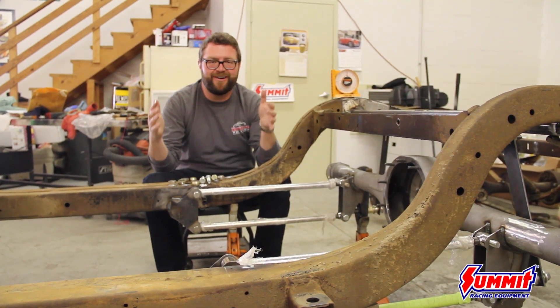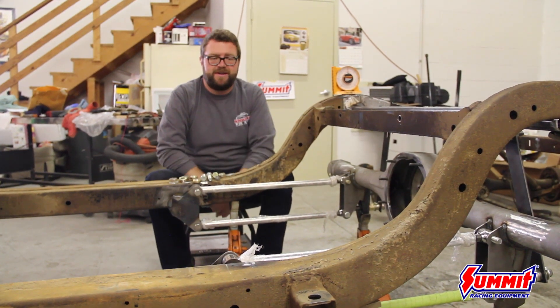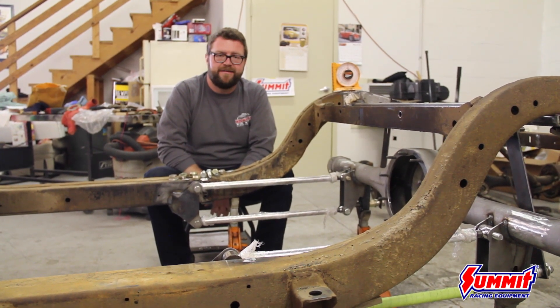You can come see the car on the Power Tour — you won't miss it. I'll be there driving it. My '49 Chevy step van we built with Summit will be there too. Come out, come say hi, and check this thing out.